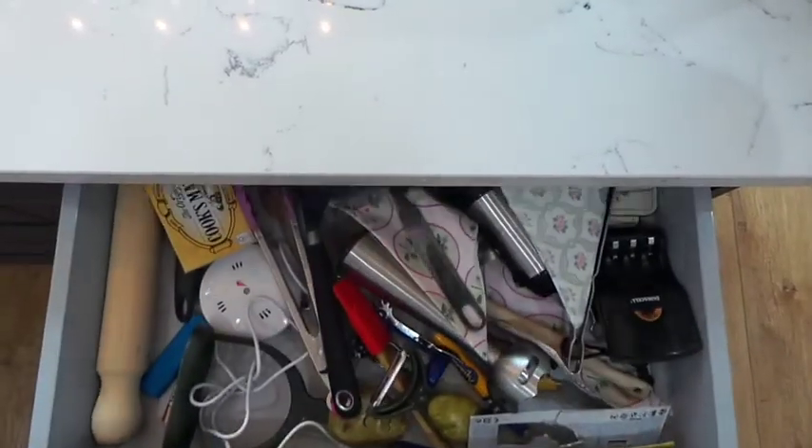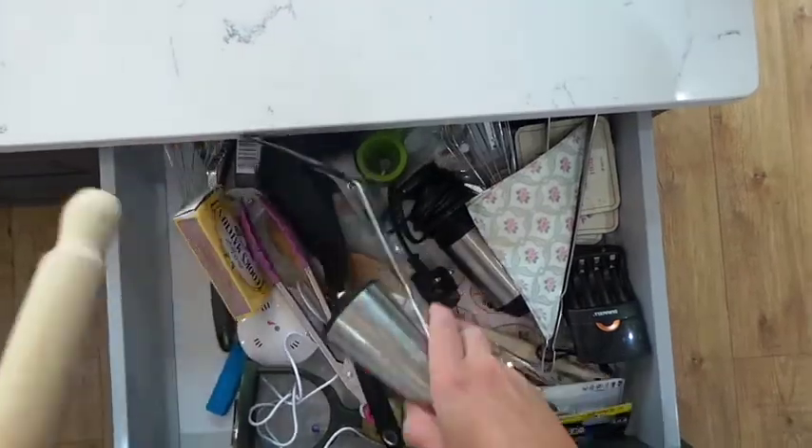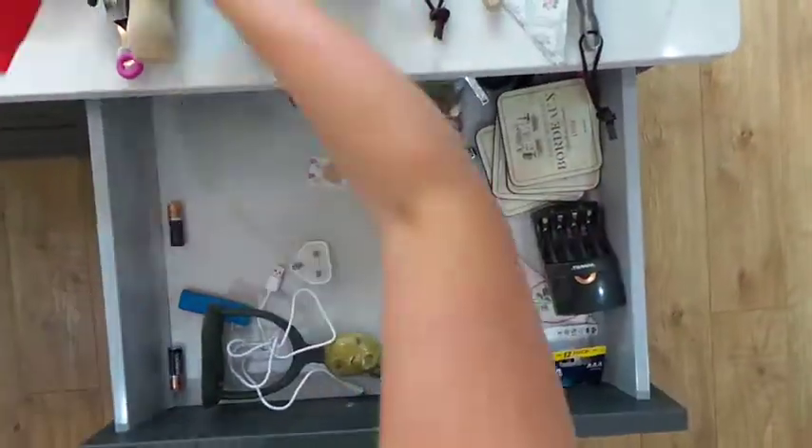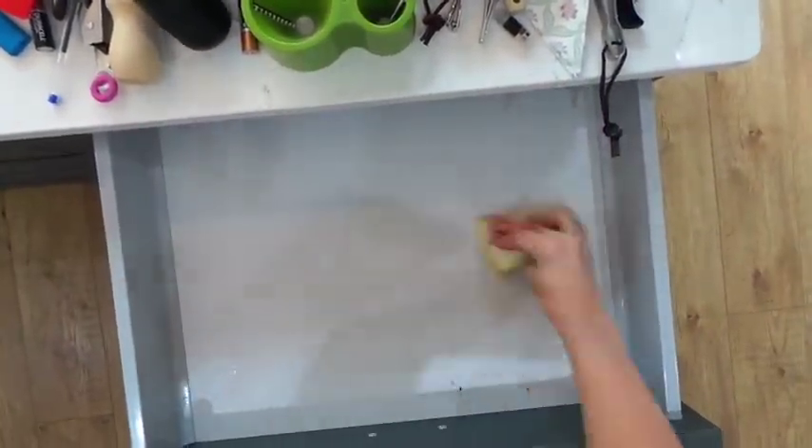This is what my drawers looked like before I made my organiser. They are pretty horrific — we've got quite a few of these drawers in our kitchen and we simply label them as the S-H-I-T drawers.